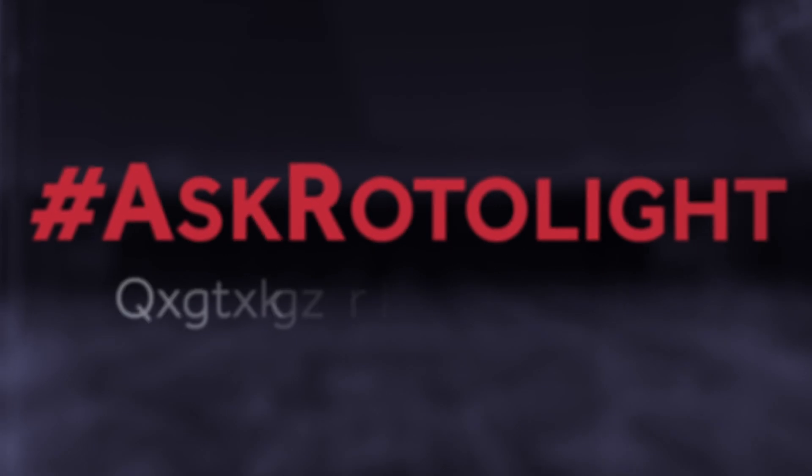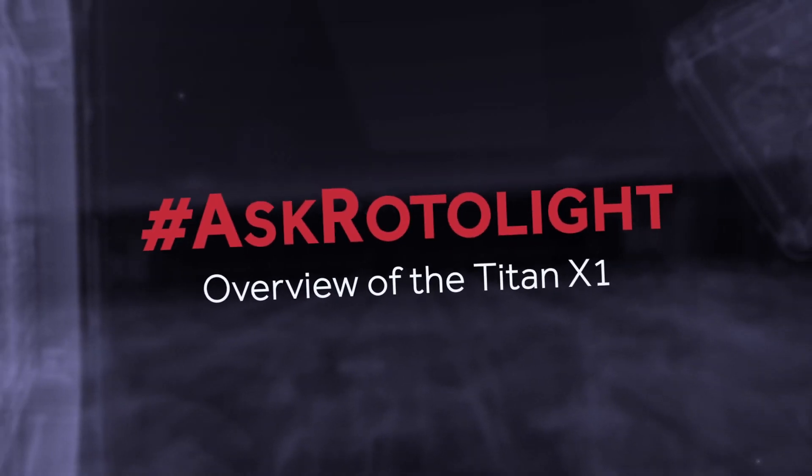Hi, I'm Rod from Rotolight and this is the new Titan X1. The Titan X1 is a revolutionary one-by-one panel, providing best-in-class power output and a pioneering, innovative, industry-first feature set. So let's dive right in.